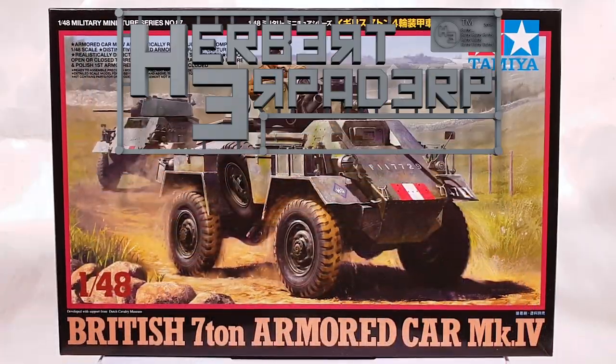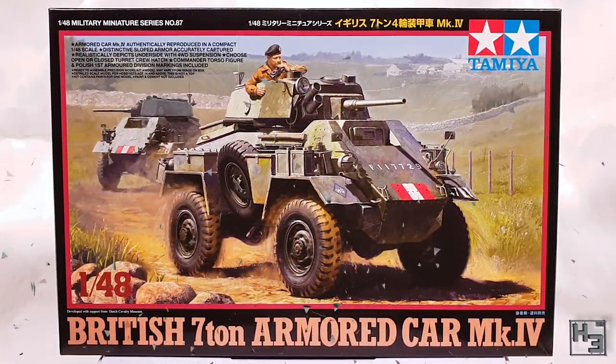Greetings! I am Herbert Erpaderp and today I'm going to build this British 7 tonne armoured car Mark IV.